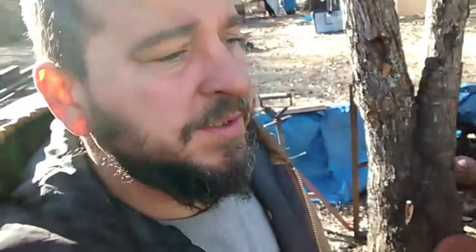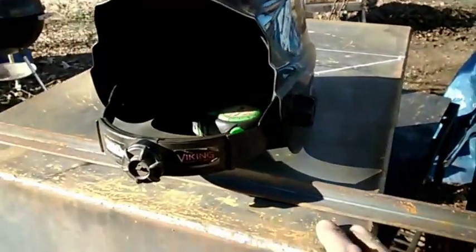Hey, what's up y'all. I'm out here working on the offset smoker and I'm doing a video on it, but I'm going to give a quick tip for cutting straight lines in a 2G position — as in welding sideways. It's a real easy thing to do and it usually works out pretty good. Let me show you what I'm looking at — that's the smoker, I just got everything mounted up on it.